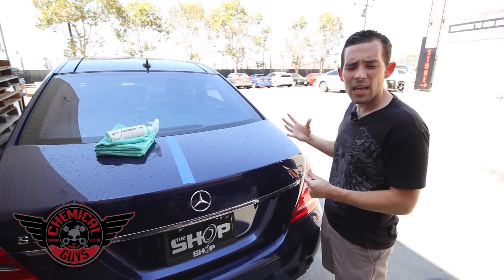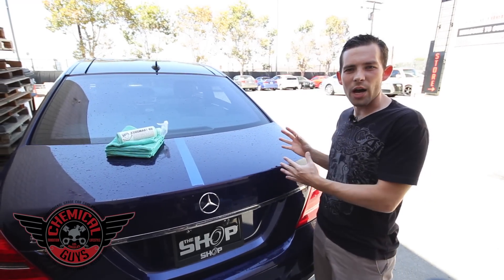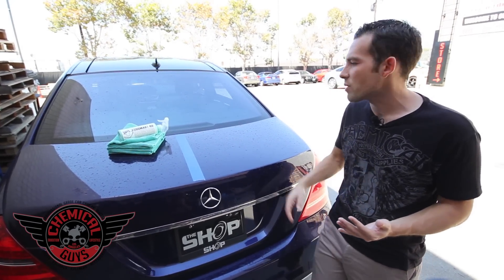A lot of people might use a regular wash like Mr. Pink, or a traditional two-bucket method to wash this, but I'm going to show you how to do it using EcoSmart. A lot of people always question the power of EcoSmart and how it can remove contamination — I'm going to show you guys how to do it today.